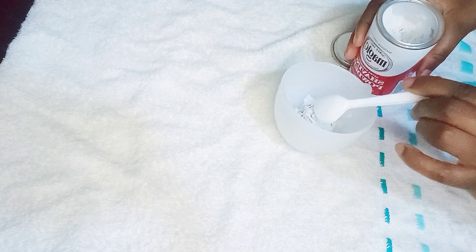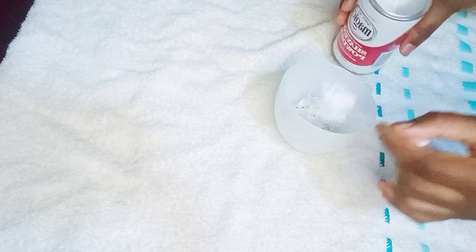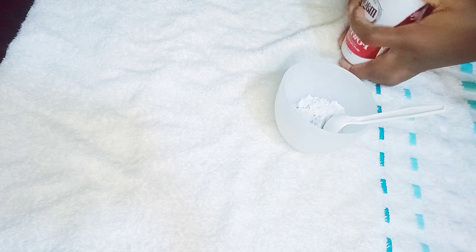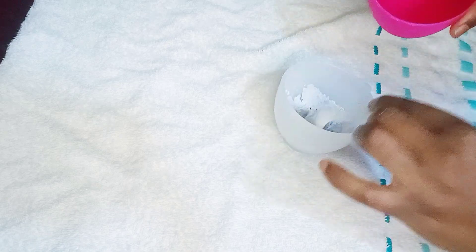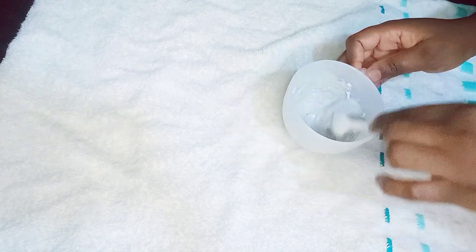So first thing first, what you need is your magic shaving powder, a container, and something to scoop the powder into that container, and then you need some water. You then make a mixture. Make sure that you're not doing a runny mixture — it's a well-consistent mixture that is not running.